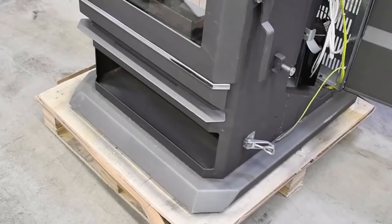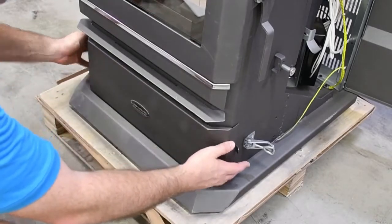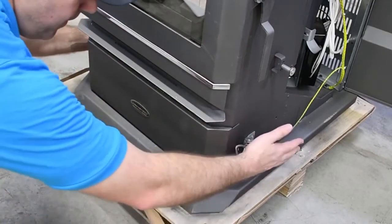When replacing the ash pan, ensure that the side latches close firmly and have close to equal pressure on each side. One side being significantly looser than the other can cause gaps which can alter the airflow and cause inefficiency.